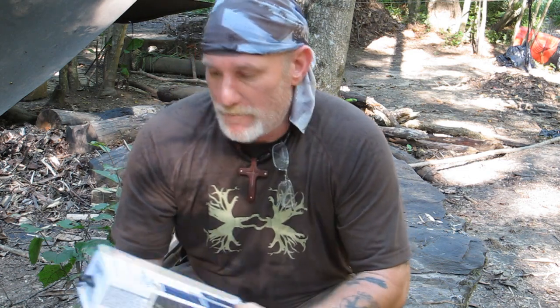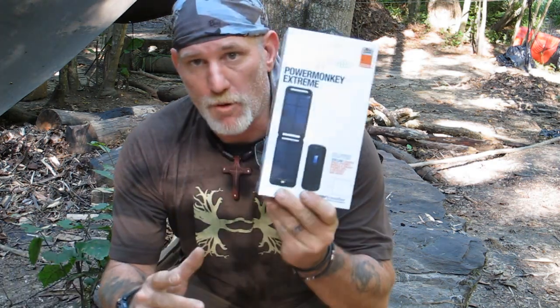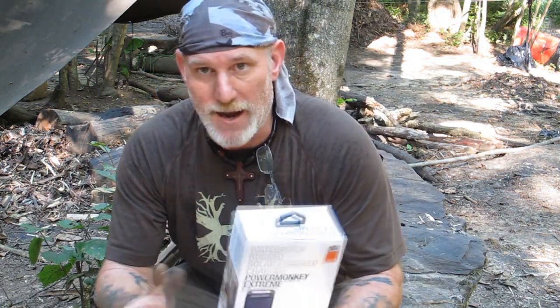Afternoon guys, Dave Canberra of the Pathfinder School, back with a product review video from the Outdoor Retailer Show. I picked up this product called the Power Monkey Extreme Solar Charger — a rugged, waterproof solar charger for your peripherals like your cell phone, your iPad, your cameras, things of that nature. It will not charge a laptop; it takes a bigger unit for that, but it's very good with your smaller things up to and including an iPad.